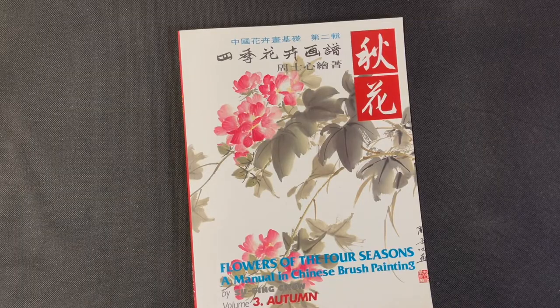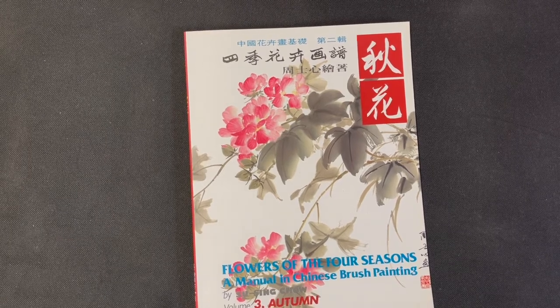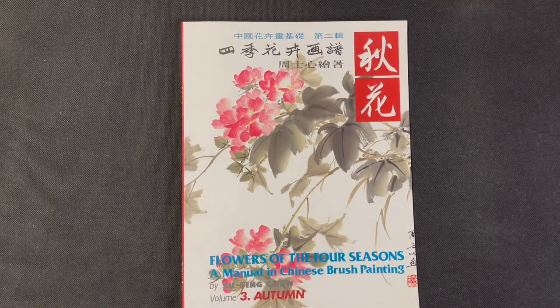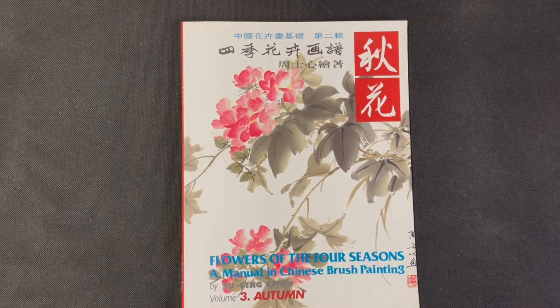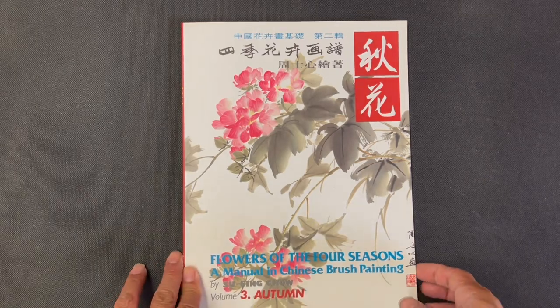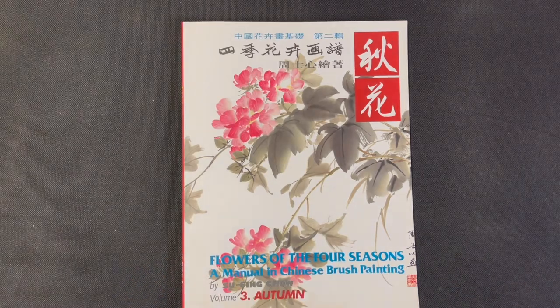Hello OAS family, it is time for another book review. Today we are reviewing a book by Johnson Su Sing Chow. It is a book in a four-book series called 'Flowers of the Four Seasons: A Manual in Chinese Brush Painting.' There are basically four volumes, and the volume we're reviewing today is volume three, which is Autumn — flowers associated with autumn.